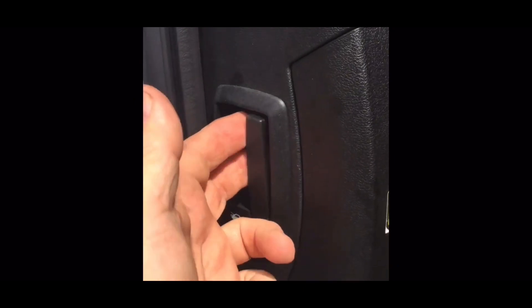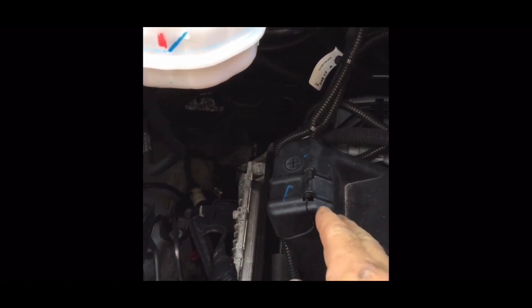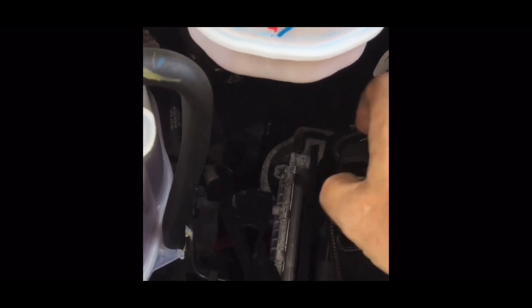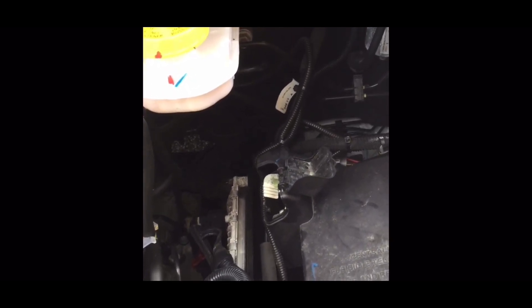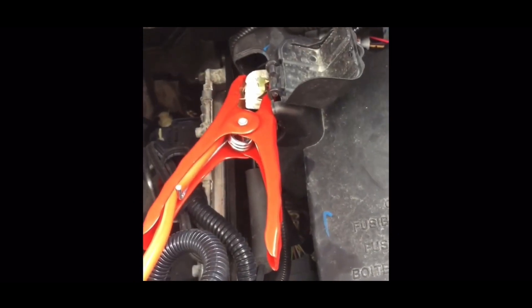Next thing you need to do: pop the hood release and open your hood. Now under the master brake cylinder you see this little compartment with a plus sign on it — that's the emergency jump for the van itself. It has nothing to do with the cabin; it is where you jump start the van when the van battery's dead.